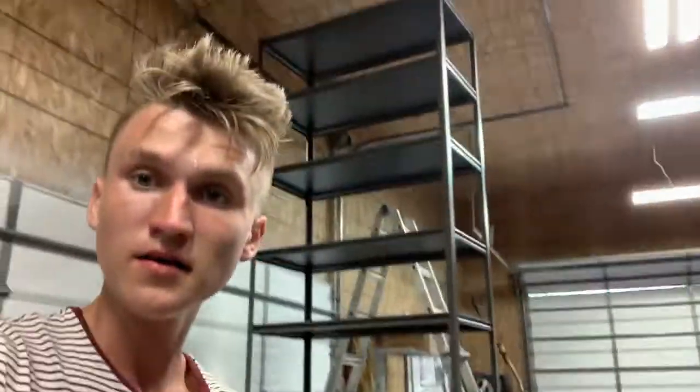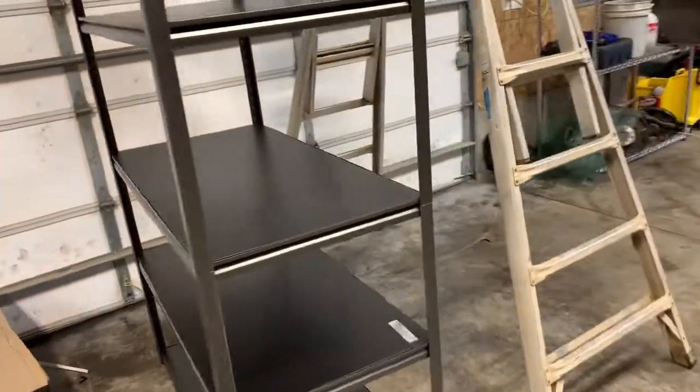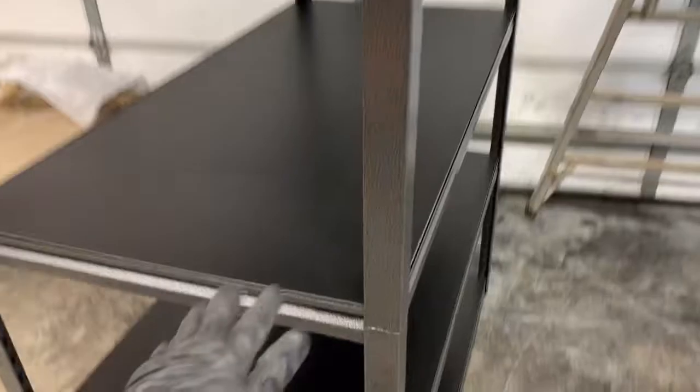Alright guys, I just finished setting up the shelves. Here it is — as tall as that one right behind me, pretty tall. I only did one so far but I'm going to do the rest myself without recording. I just wanted to show you guys how it looks so you have some thoughts on maybe buying it yourself for your garage or storage.